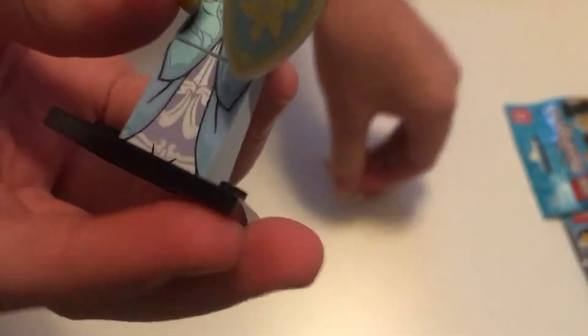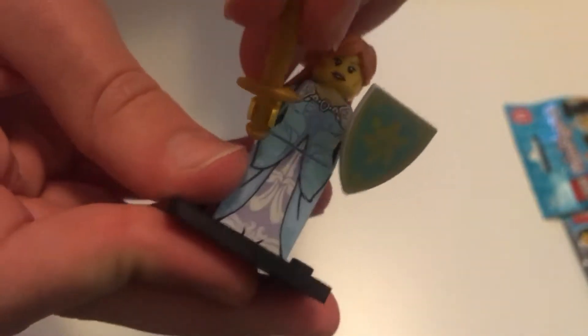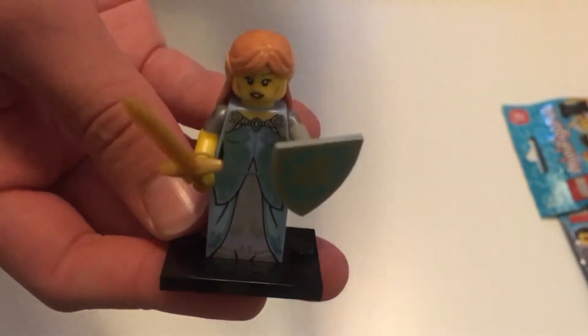We're going to start by building her on top of her base. We'll start with her skirt, then her top. Next we have her face. Moving on with her hair — this hairstyle is really pretty, I think it's a new piece. And she's got her elf ears. Then we have her shield and her sword. So here we have our elf.